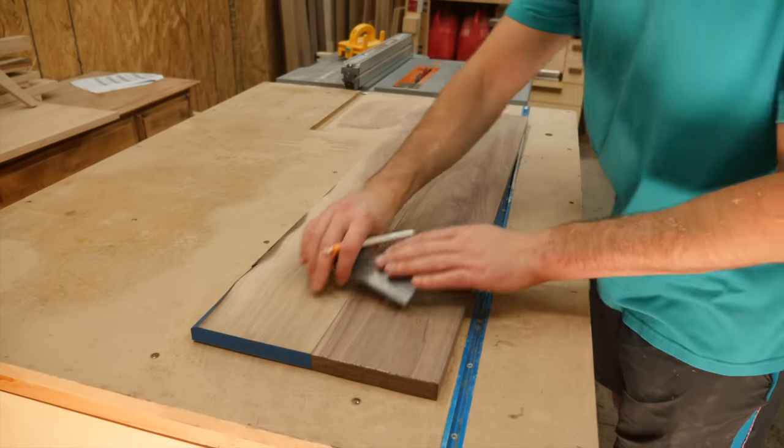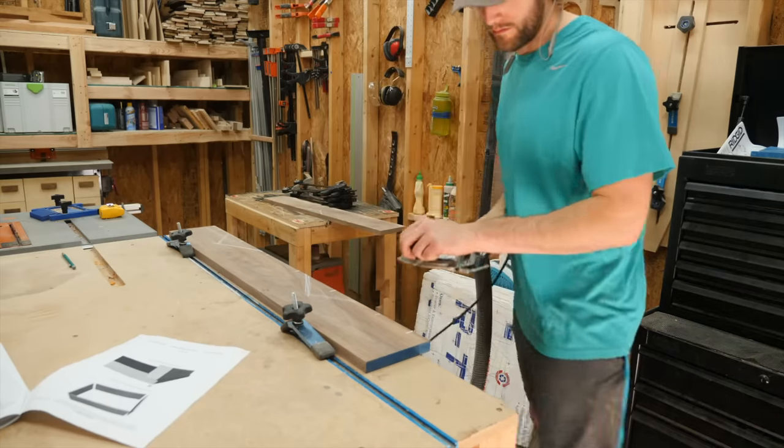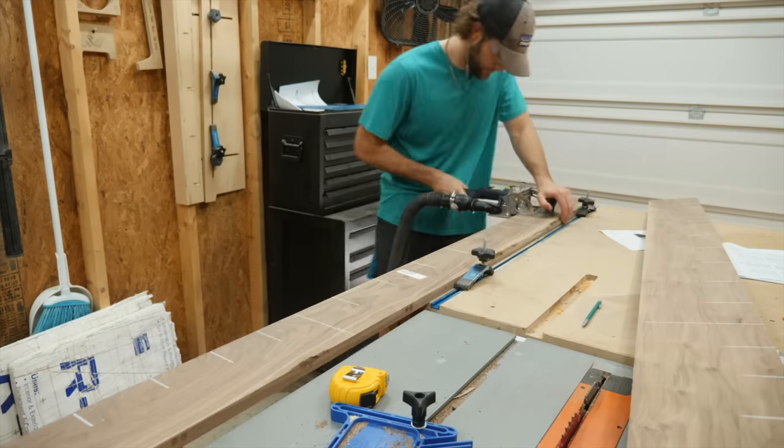Back in the shop, I prepped for gluing up those panels. I'd like to use dominoes to make sure that the boards stay aligned well while the glue cures, but biscuits or dowels would work just fine.